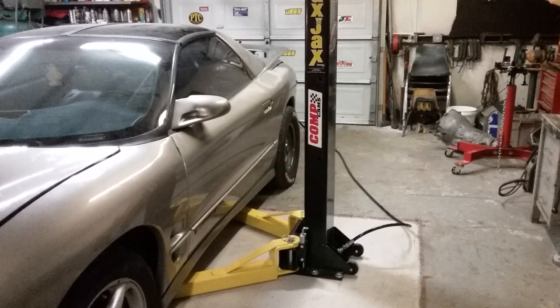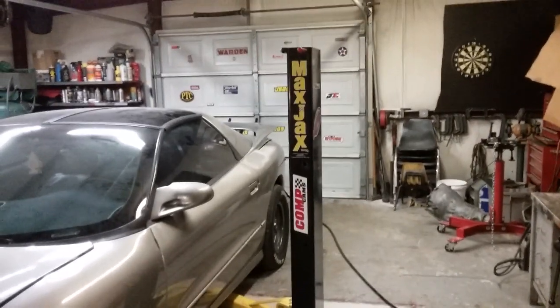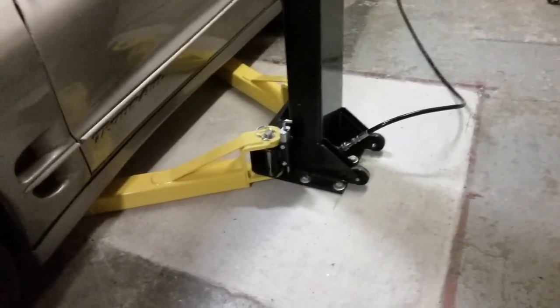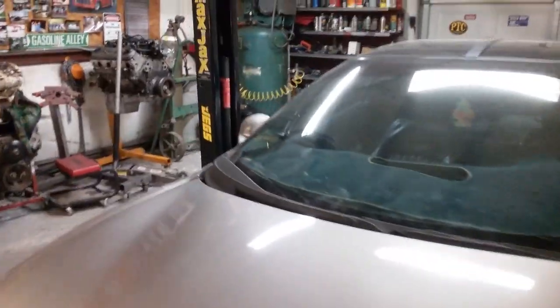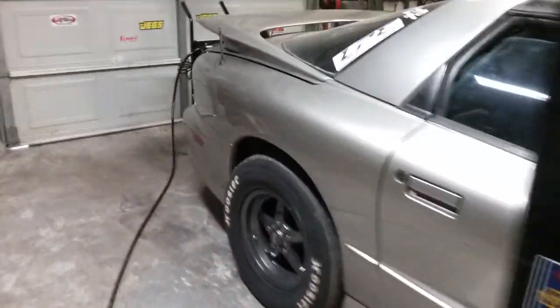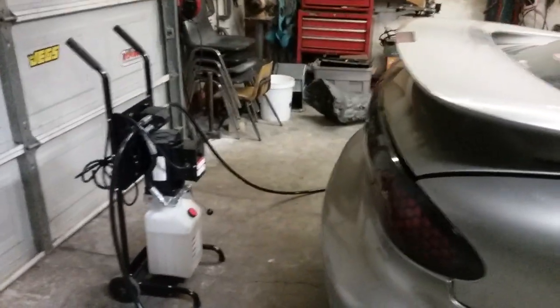This was also our first time using the Max Jacks lift. We had to do a lot of work to the floor — the concrete wasn't thick enough to support it — but this thing is awesome, it made this job so much easier. We're planning on permanently mounting the hydraulic pump to one of the posts and running the lines up over the ceiling across the beam and down to the other side.